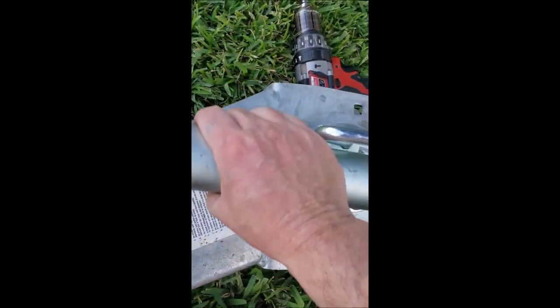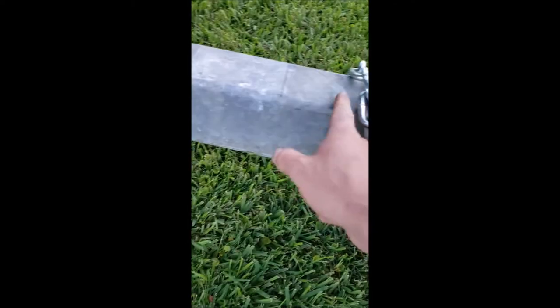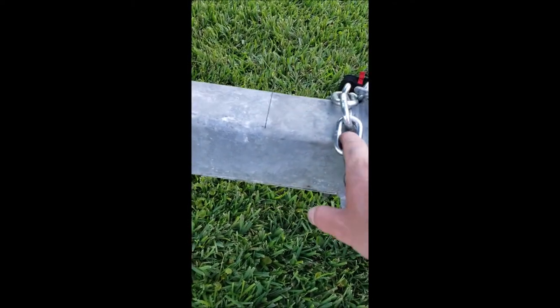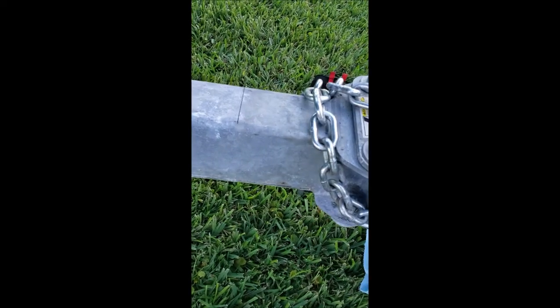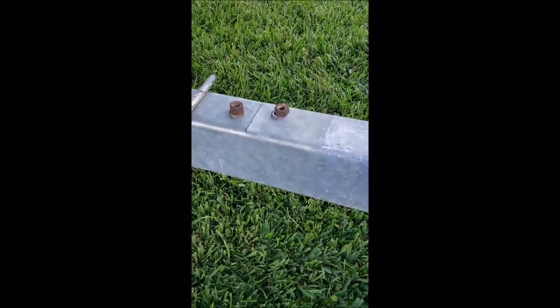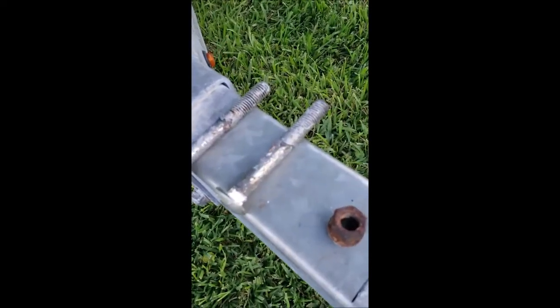When I lift it up it locks into place in that position too. The tongue weight was way too much so I moved it back about four inches. I marked two lines before I took it off so when I put it back on it'll be easy. I put anti-seize on those bolts as well.